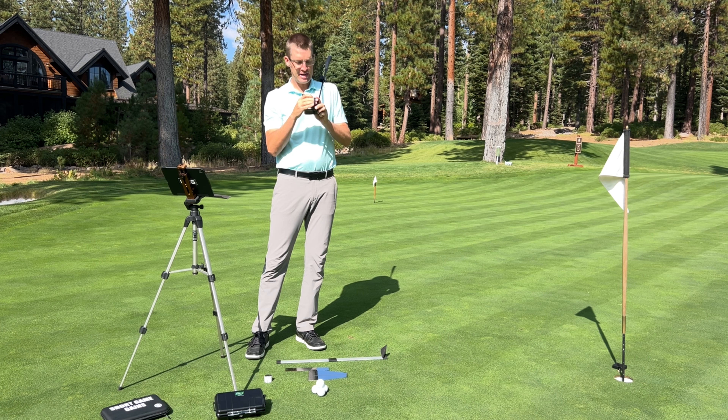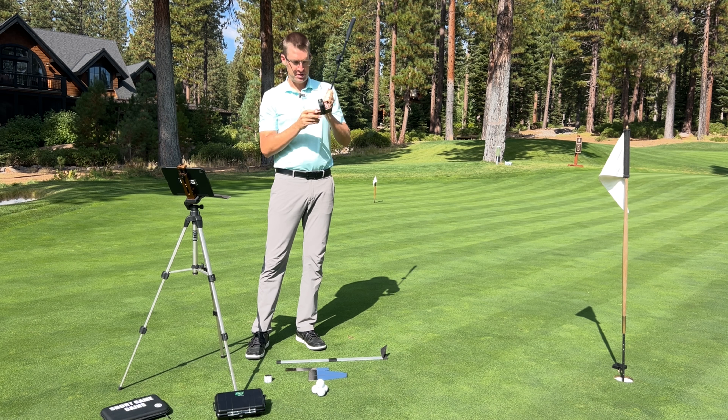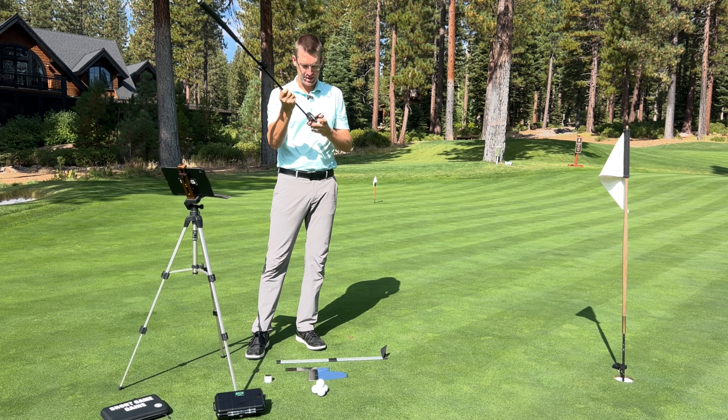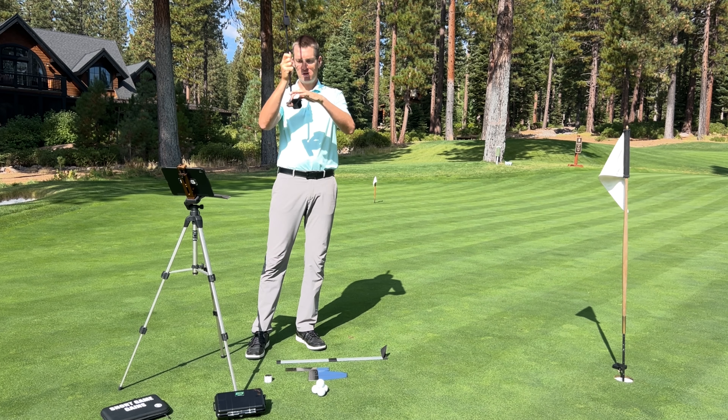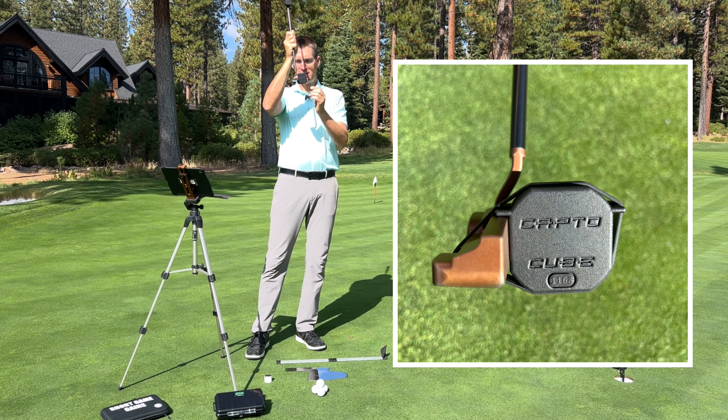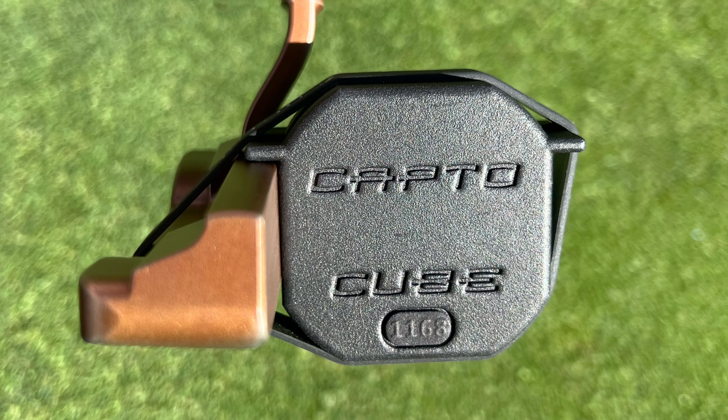This can be any rubber band you want to use. Just double-check and make sure that blue light is blinking. As I'm looking at it, I'm going to make sure the cube has the top flush to the top of the putter head, and I'll also check the edge — it's going to be flat to the loft on there. It's connecting.